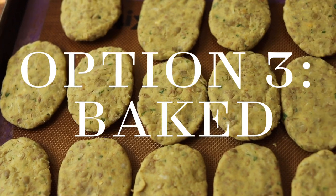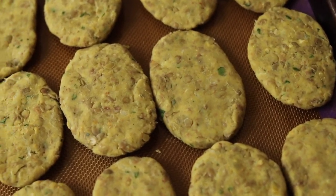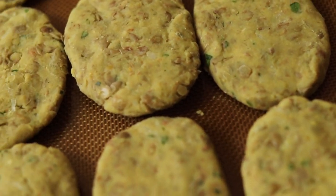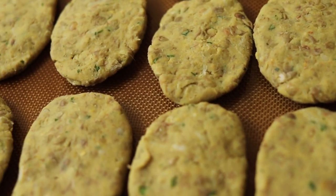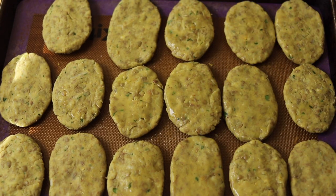Our last cooking option is baking. Liberally brush or spray the cutlets with oil and bake them at 375 degrees Fahrenheit for 30 to 35 minutes, flipping midway through. If the cutlets are not as brown as you'd like them, broil them on high for one to two minutes.